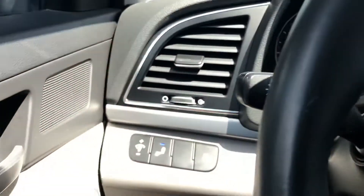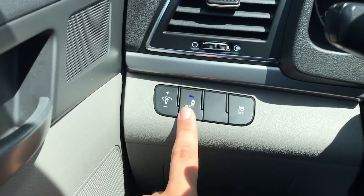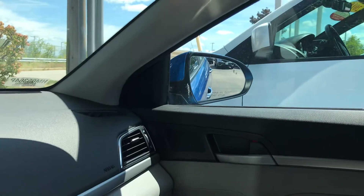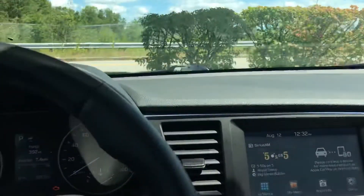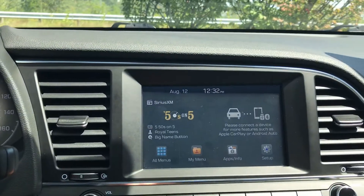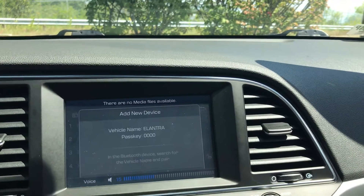On the left hand side you do have your blind spot monitoring. Basically this is for parking and also for when you're on the highway or merging — those two little indicators on your mirrors will go off if there's somebody in your blind spot. On the right hand side you have your media, so your radio, phone connection, bluetooth and everything such as that.